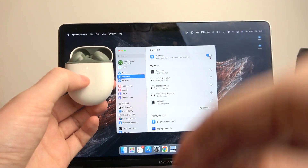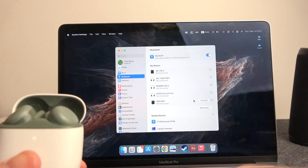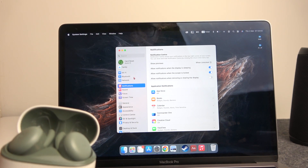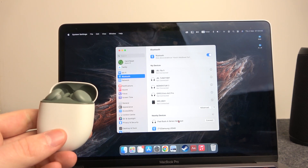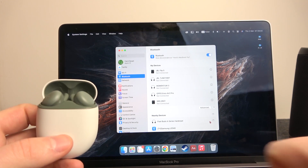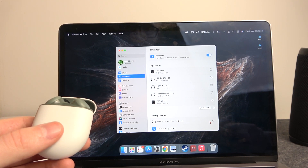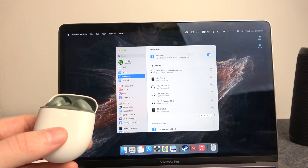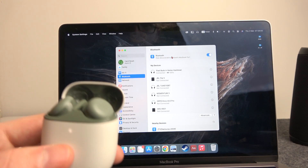Now we can look in Nearby Devices on our MacBook, and here are the Pixel Buds showing as a hard reset device. Let's click Connect, and now they should be connected.